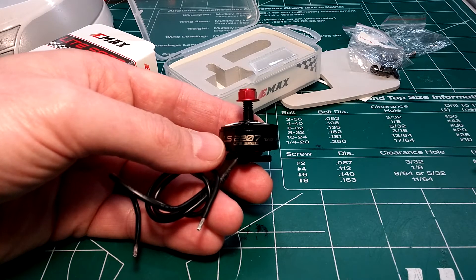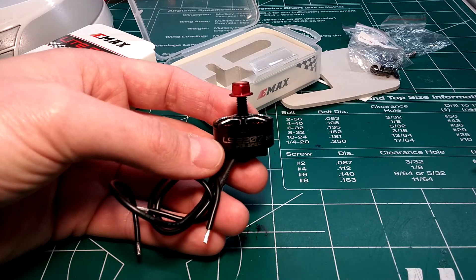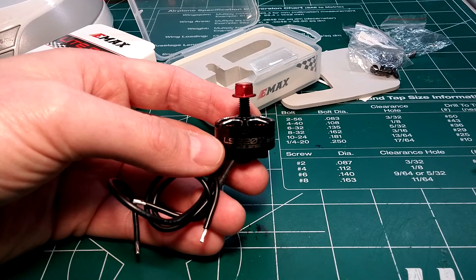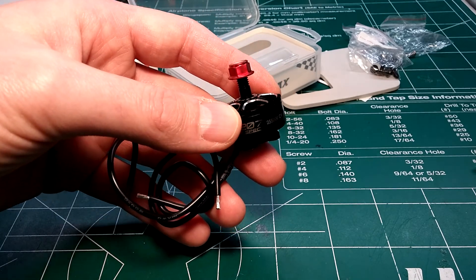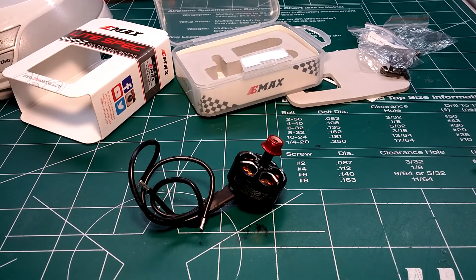It did come out at 36 grams and I'm going to be using most of the wire length, but for a 2207 with all the features they've added, I'm really hoping it's going to perform. That's going to be it guys — if you enjoyed this video be sure to like, subscribe, and share. If you have any questions, comments, or suggestions, leave them down below. Thanks for watching!